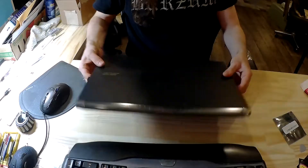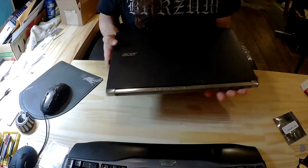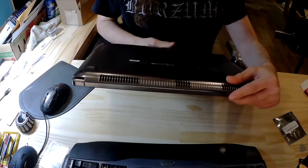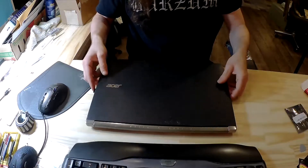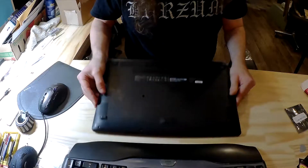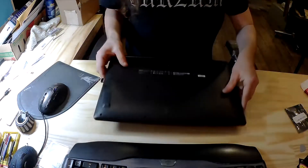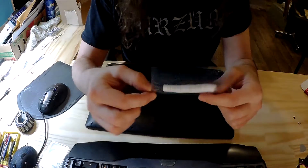Welcome. Today we'll be replacing a Wi-Fi card inside this Acer laptop. It's an Acer Aspire V Nitro, serial number VN7-591G-73Y5. It's about two and a half, maybe three years old. They have notoriously bad Wi-Fi cards. This one kind of just crapped out, stopped finding signal. So for the time being I'm using a USB Wi-Fi dongle, but I finally bought the actual replacement chip.